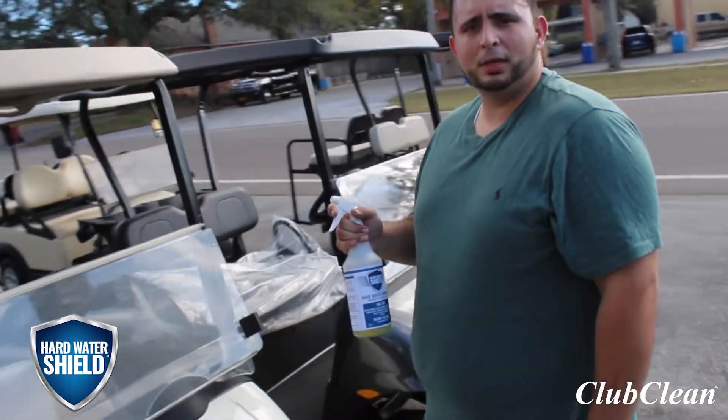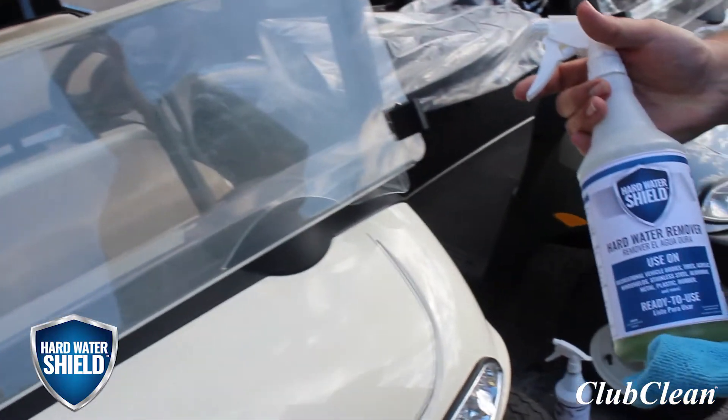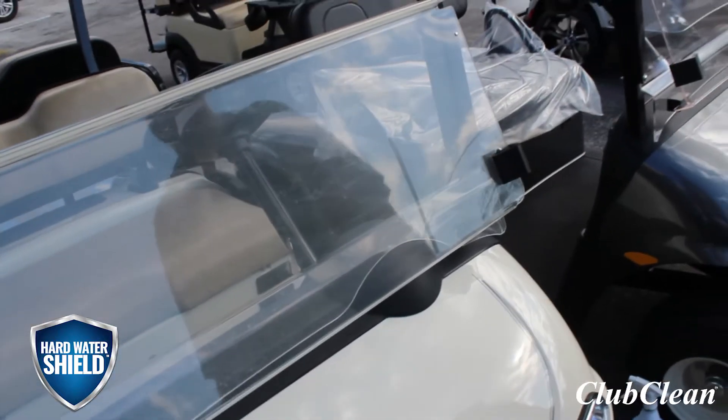Alright guys, it's Chris here with Club Clean out here at Capital Golf Carts in Palm Harbor, Florida. I'm going to show you how hard water shield works firsthand on a windshield with some hard water stains.